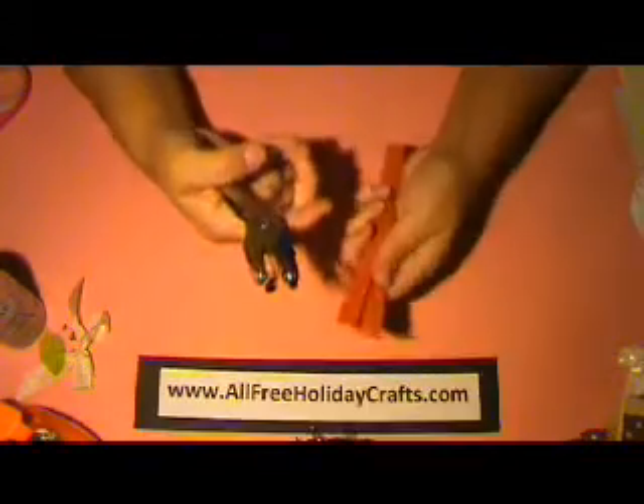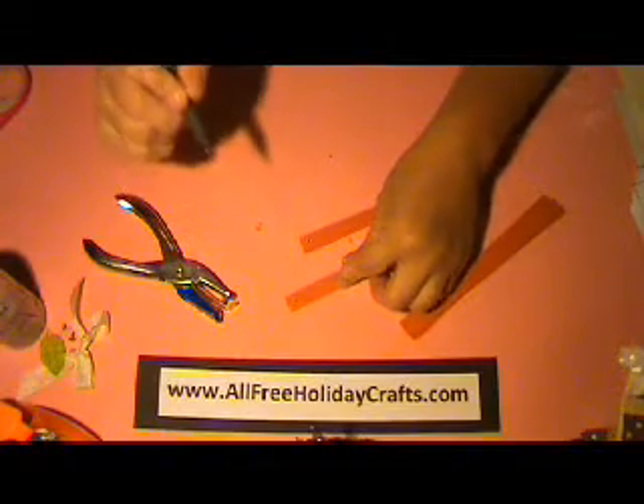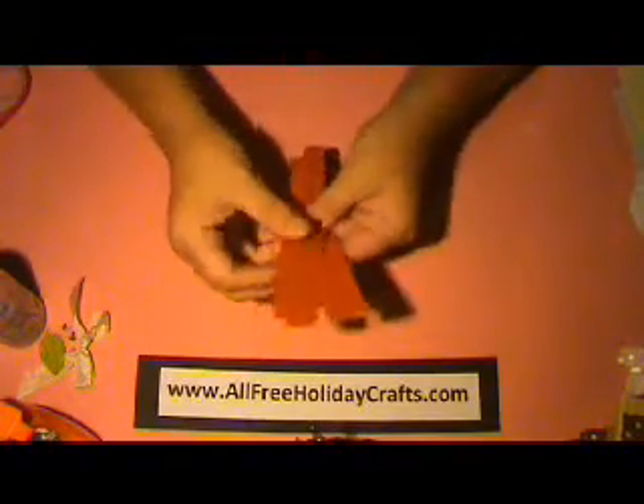The first thing you're going to need to do is punch — use your hole punch and punch about a 1/4 inch in from the edge. You're going to need to do both sides, and you can also use a marker and mark exactly where you need to punch. Today I'm just going to be eyeballing it so I can speed up the process. Now I have all my pieces with holes on each end.